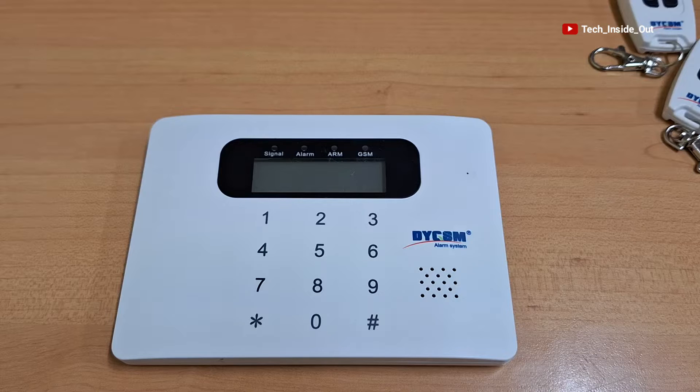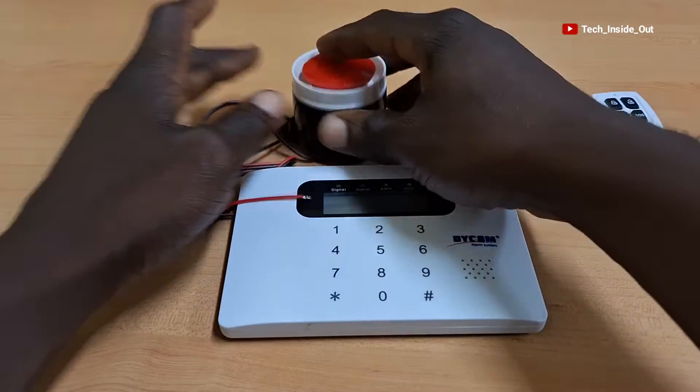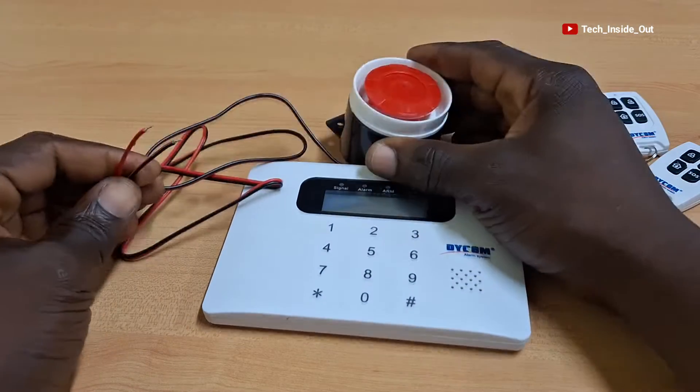Please note that it is the alarm host that is used in programming the entire alarm system using the provided keypad, and we'll soon see how the programming is done in this video. We'll begin the setup by first connecting the siren to the alarm host.